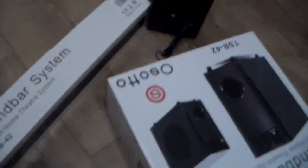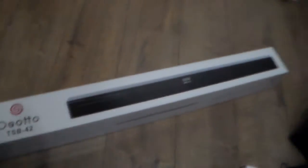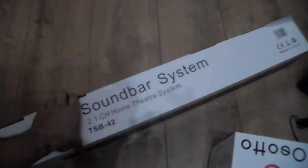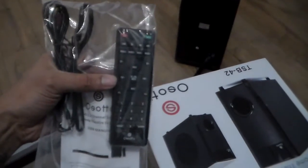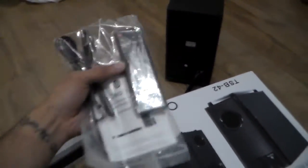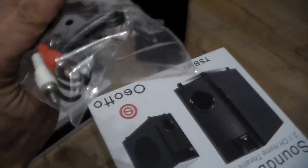That's the subwoofer. Now over here, I'm gonna open it — look at that soundbar! Look how long that is. Here we go, you've got the remote control — this is where you have your on and... it's a remote control, you guys, doesn't take a genius to work it out.